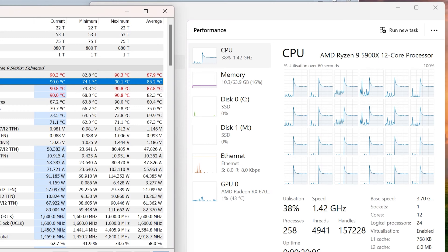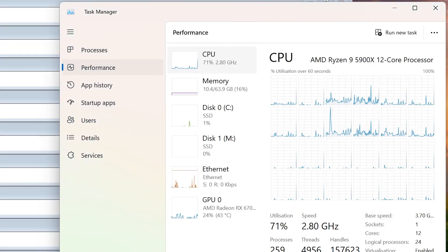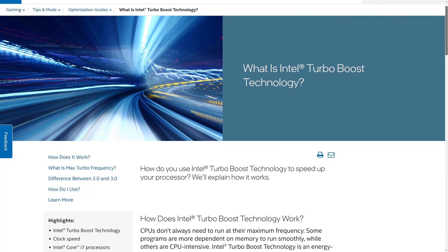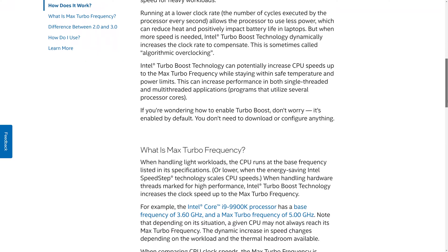My CPU temperatures were running at 90 degrees Celsius as shown in HWinfo, and because this is the maximum rated temp for the CPU, my motherboard's thermal protections kicked in and downclocked the CPU. It's essentially doing the opposite of Intel Turbo or AMD Precision Boost, which naturally makes the CPU run faster as long as temperatures aren't too high.